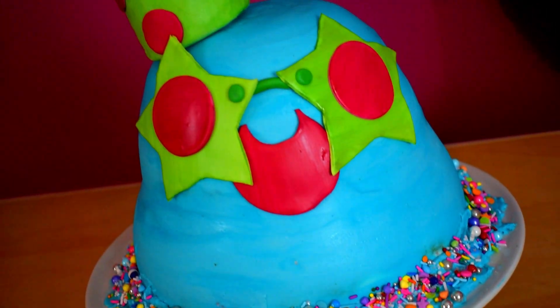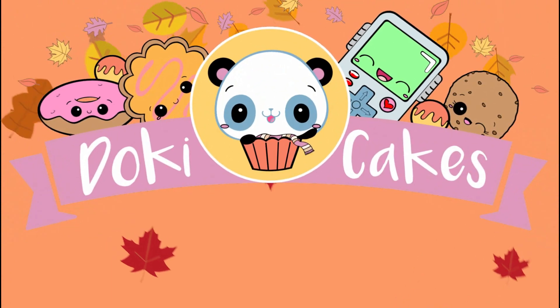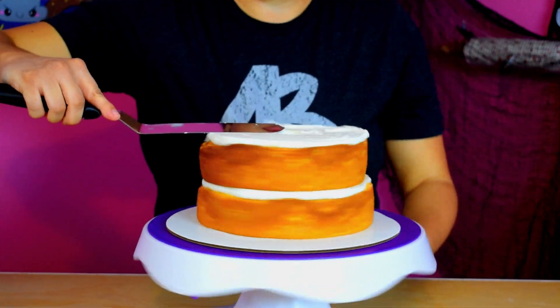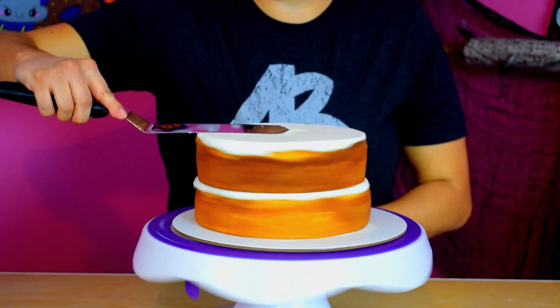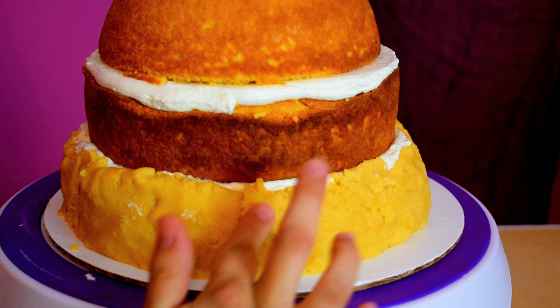Watch as I create this insanely cute birthday cake for my baby boy. My name is Dania and you are watching Doki Cakes. The theme of this cake is Slime Ranchers, and for the design I thought that the rose princess cake pan was the perfect shape.